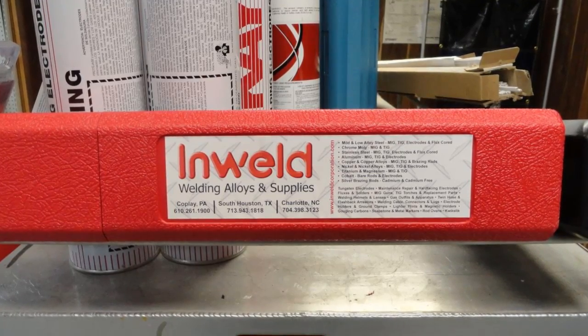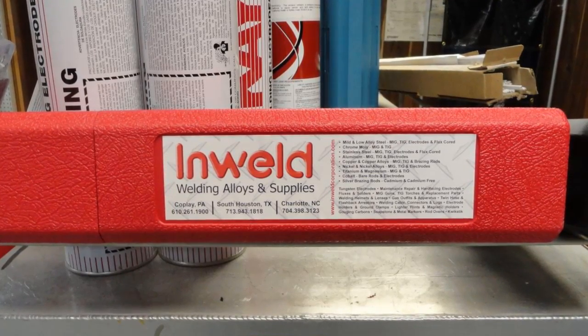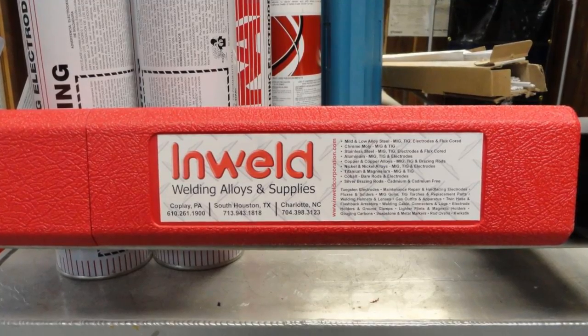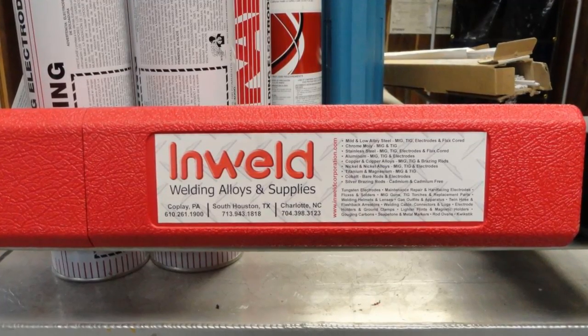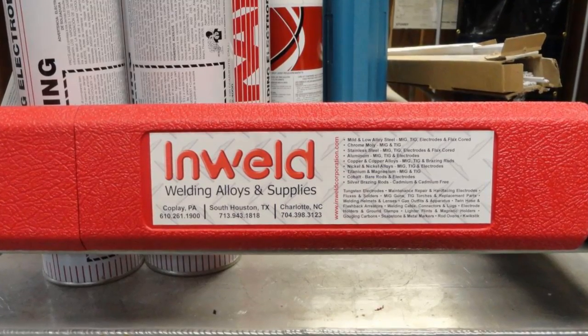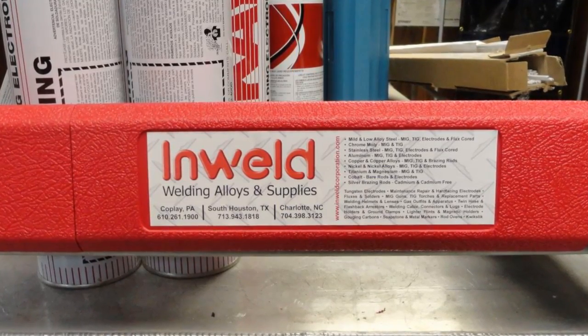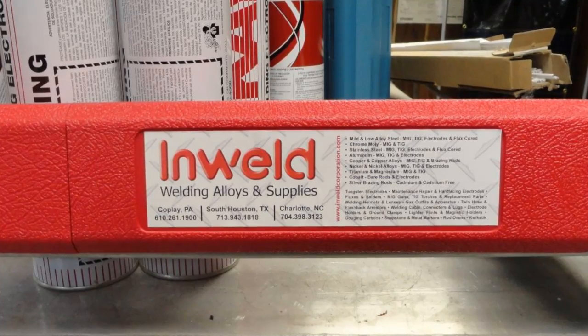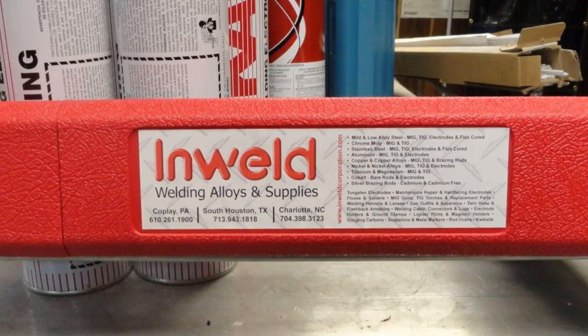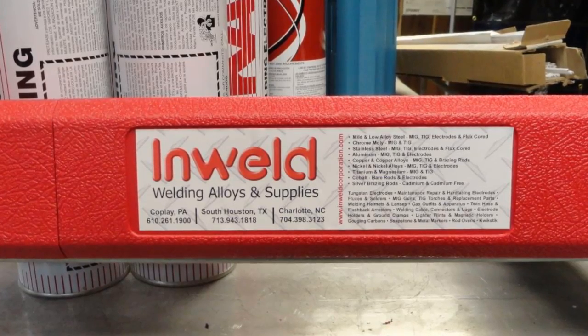Welcome to a new edition of the Everlast Power video series. In this edition we'll be discussing welding aluminum with the SMAW, or stick welding process. This is commonly referred to as stick or arc welding. Although the stick process is not the best solution for aluminum welding, if you only need to weld aluminum occasionally to make a fast repair, this process may be worth considering.